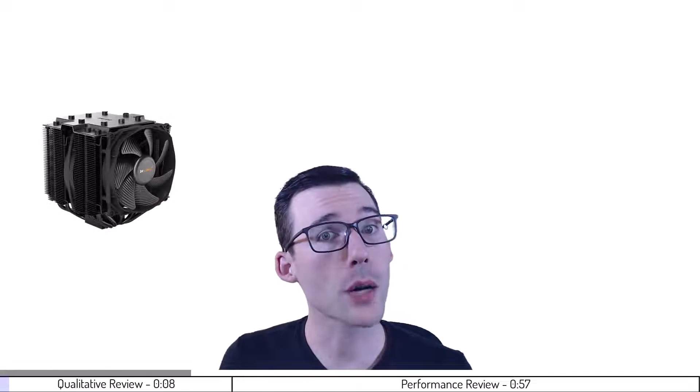We're going to compare the BeQuiet DarkRock Pro 4 to the Noctua NH-D15 CPU coolers. Before we begin, let's open up the packages.